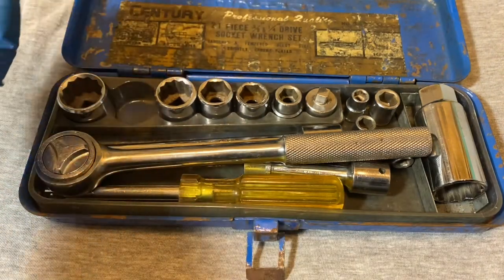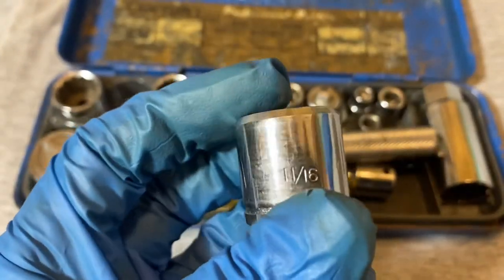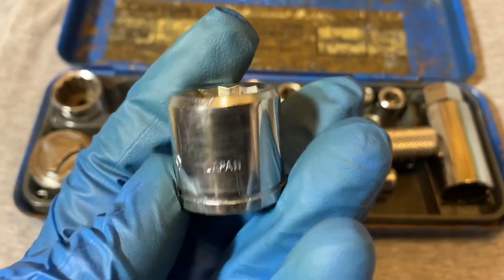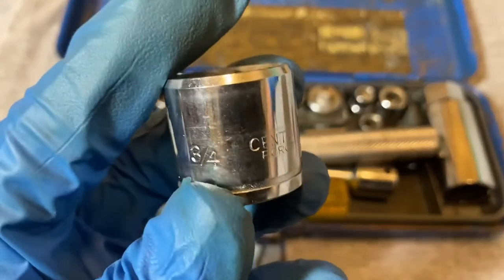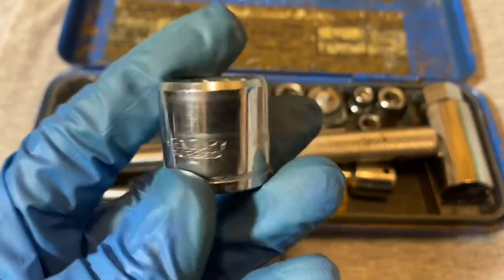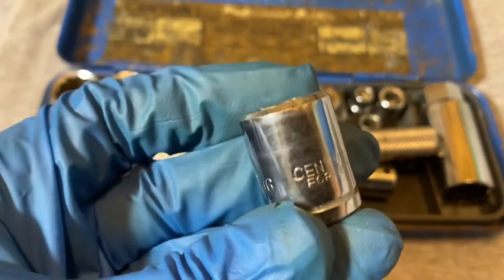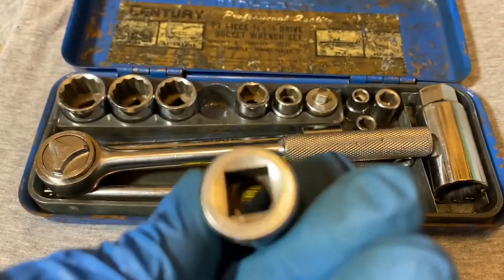This particular socket is eleven-sixteenths. It says 'Century' on it — 'Century Forged' — and it says 'Japan.' They all pretty much say the same thing. This is the three-quarter socket; I think it's a twelve-point, 'Century Forged Japan.' As they get smaller they become six-point. This is the nine-sixteenths, also 'Century Forged Japan.'